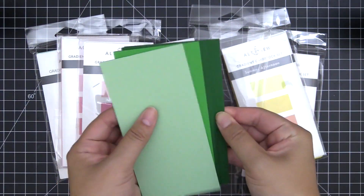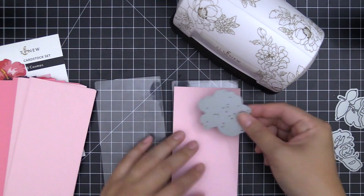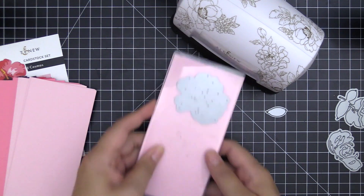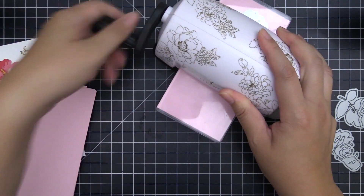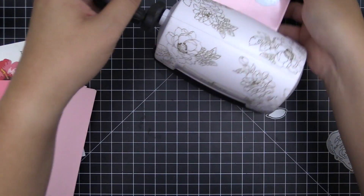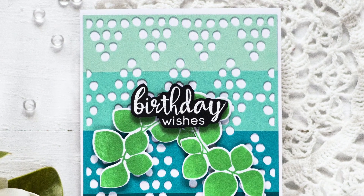Each cardstock pack has 3 to 4 shades of a color and measures 3 inches by 6 inches. There are 8 sheets of cardstock for each shade, and the weight of the paper varies between 60 lb to 80 lb, providing a perfect thickness for paper layering techniques.